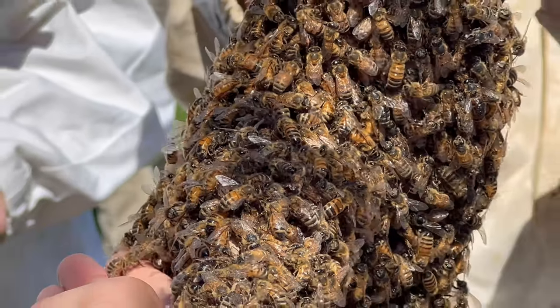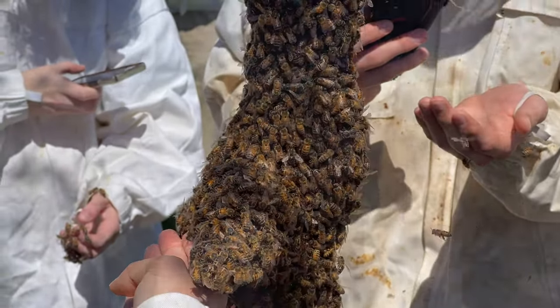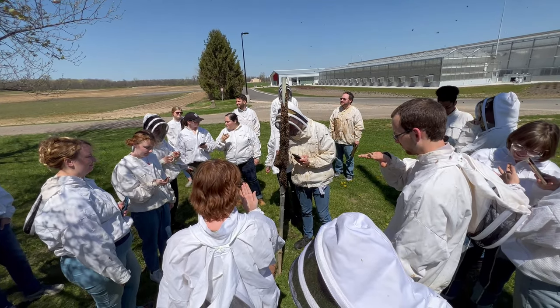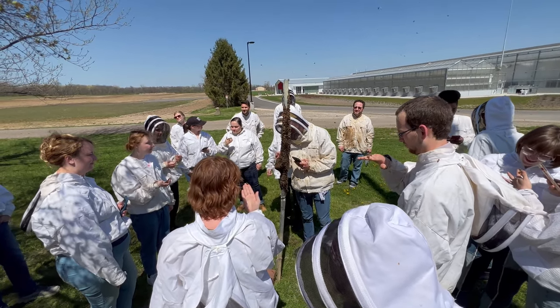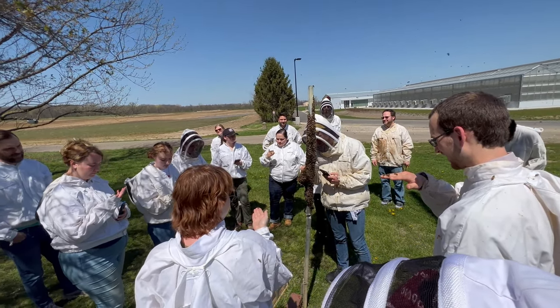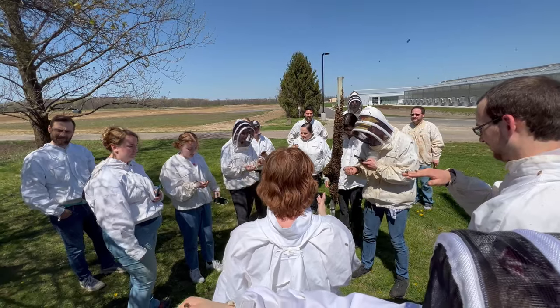How's the swarm treating everybody? It's so great. They're being very nice, aren't they? So the reason I do this — other than that swarms are awesome, and they are awesome — is to demonstrate that a package and a swarm really are the same thing.